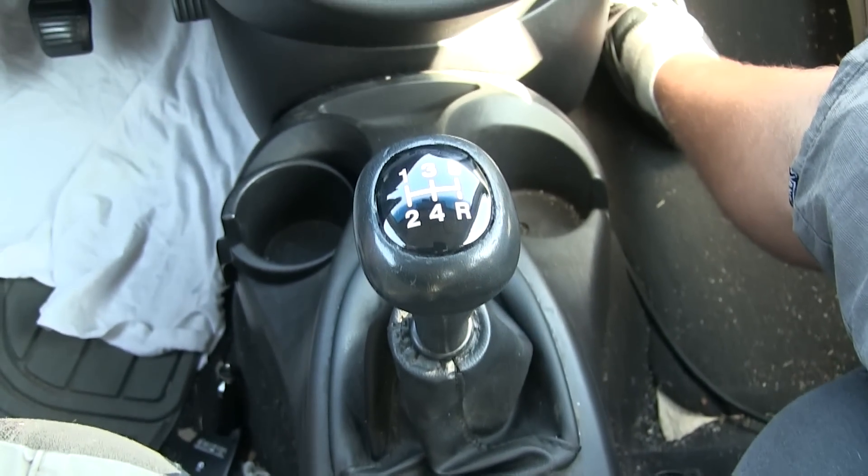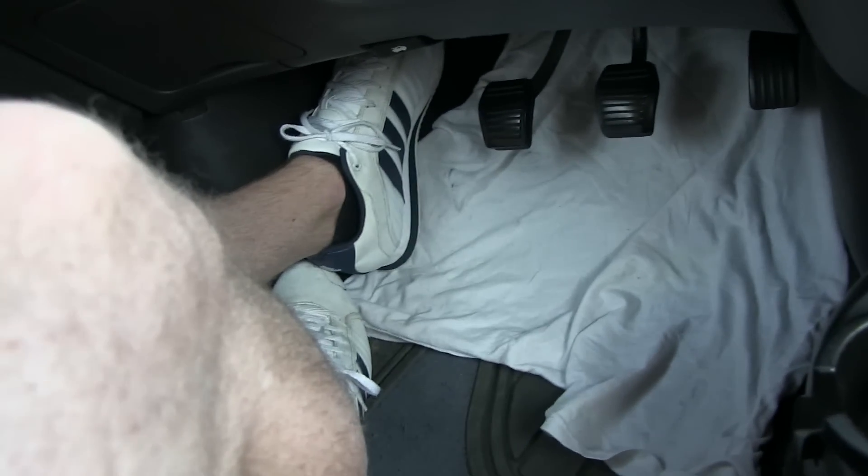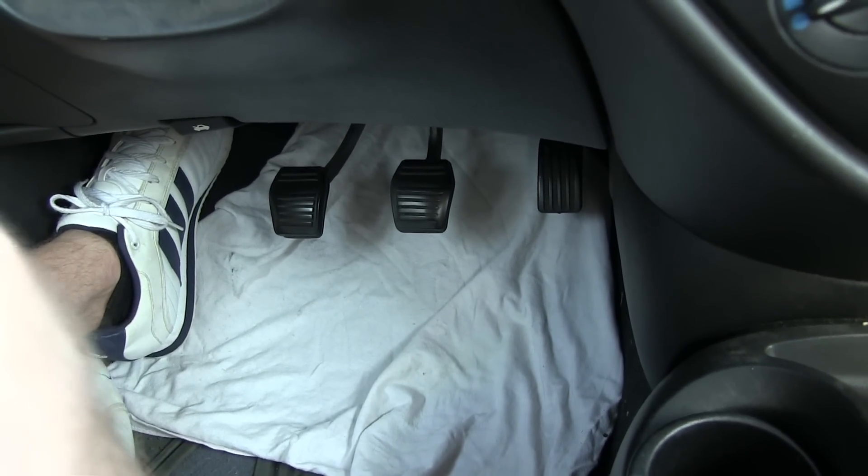Here's how to drive a stick shift. We've got a five-speed Ford Focus here. I've put a shirt down there, and I've got my blinding white legs and white shoes, so hopefully you'll be able to see down there even though it's kind of dark.